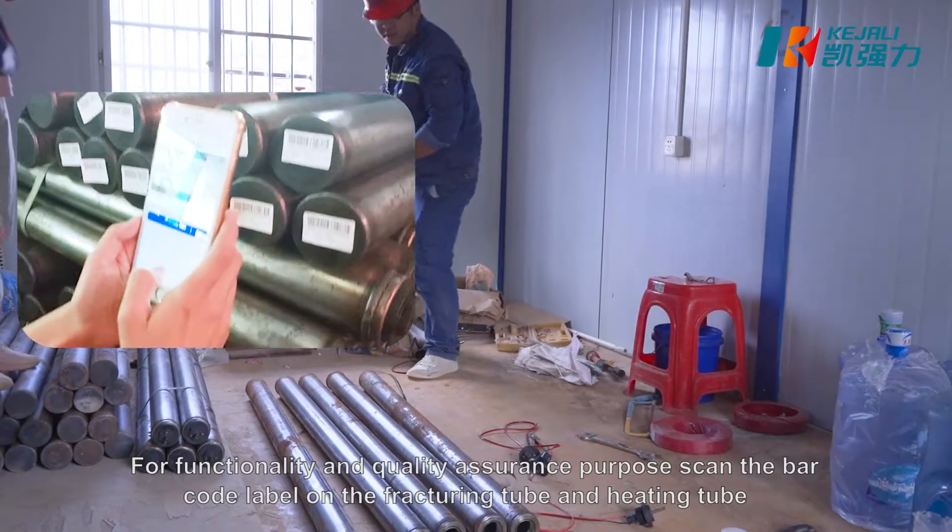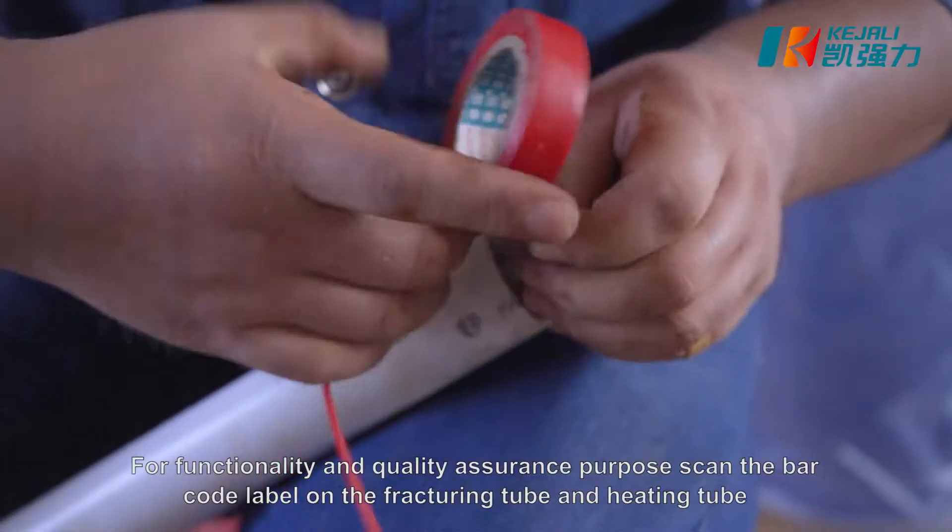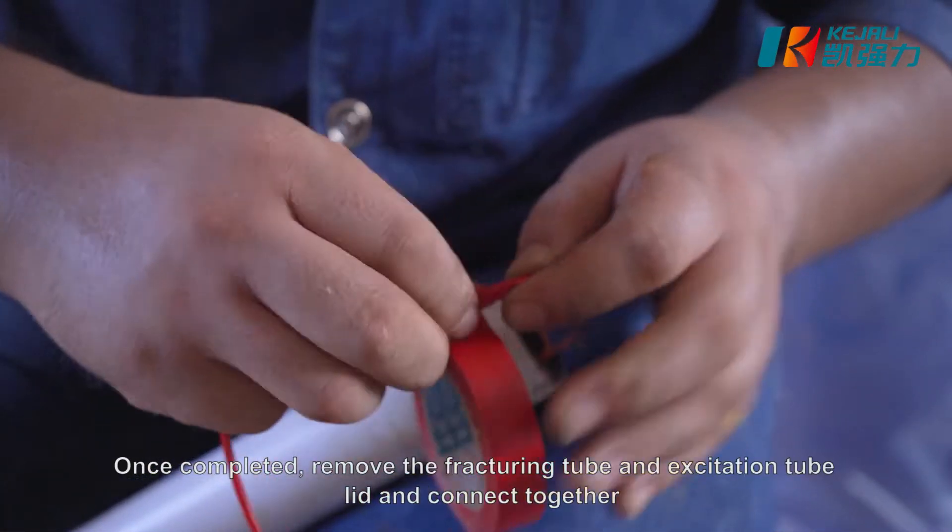For functionality and quality assurance purposes, scan the barcode label on the fracturing tube and heating tube. Once completed,